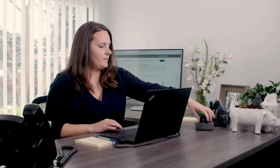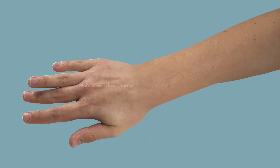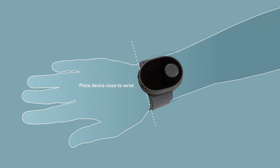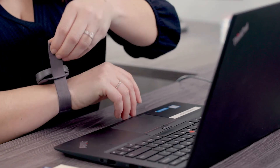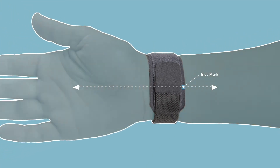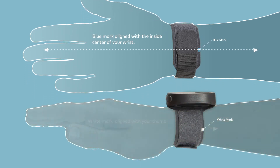Once your wrist is wet, slide the band onto your wrist with the main button facing towards your elbow. It's important that the device be positioned as close to your wrist as possible without covering it. This will enable you to move your hand freely during your therapy session. Next, tighten the Velcro strap. Be sure that the blue mark on the strap is aligned with the center of your wrist, like this.